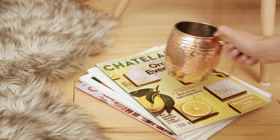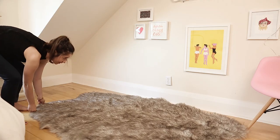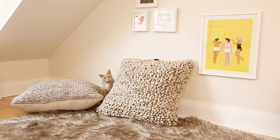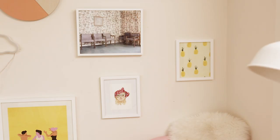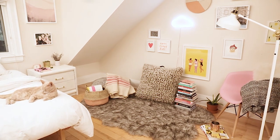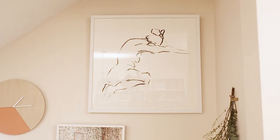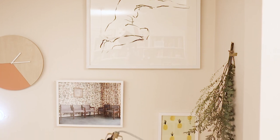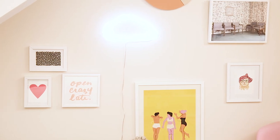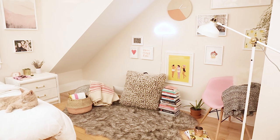To complete my nook I'm adding in accessories from around my home: a sheepskin rug, my favorite reading chair from Wayfair, a cozy blanket, and these awesome floor cushions from HomeSense. The couch throw cushions also work. The last touch is a Scandi-inspired floor lamp from Ikea.